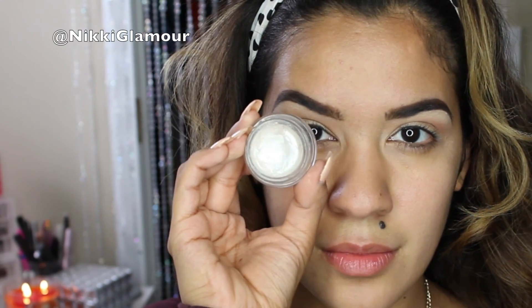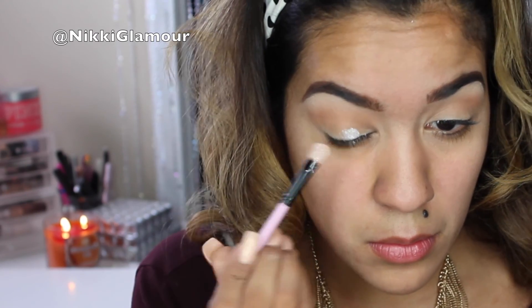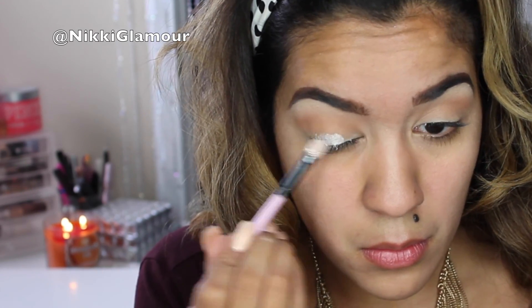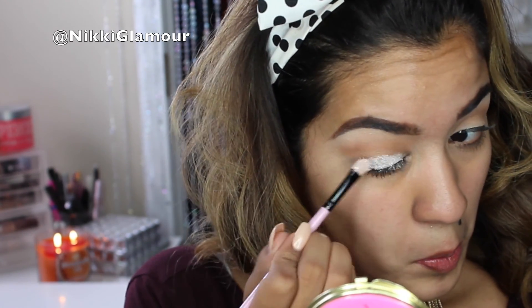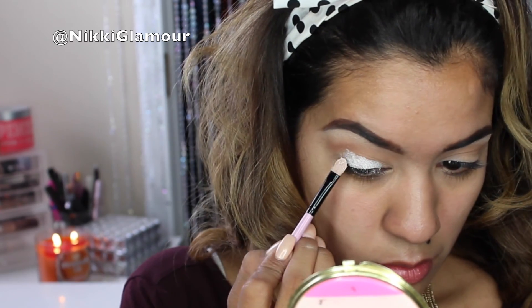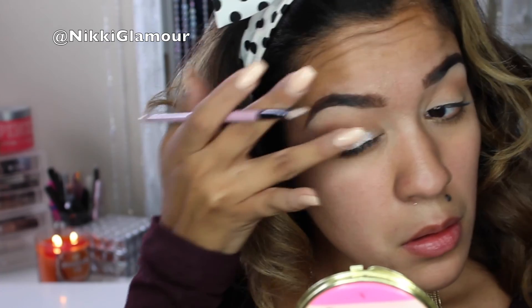Now for the base color for my lids, I'm going to be going in with Color Tattoo by Eye Studio in the color Too Cool. I'm going to be applying this with a small shader brush. I found that this product works best if you apply it with a brush at first and then blend it out with your finger — the warmth of your hand is actually going to help this product blend a little bit easier. We're going to do two coats of this as our base for both lids.